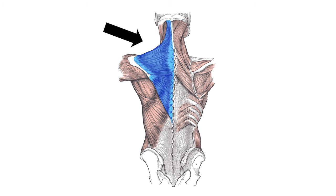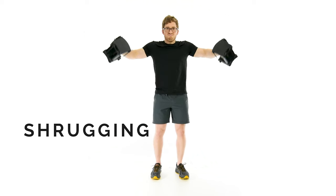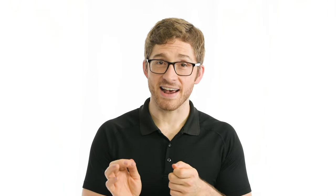The force vector of the weights in a lateral raise can confuse the body. It's obvious to the lifter that we are targeting the deltoids, but the upper trapezius muscle is highly involved for two reasons. First, the upper trap helps upwardly rotate the shoulder blade — kind of, not directly. And second, the upper trap helps elevate the shoulder blade. Both of these can create momentum that helps perform the lateral raise, but at a cost.